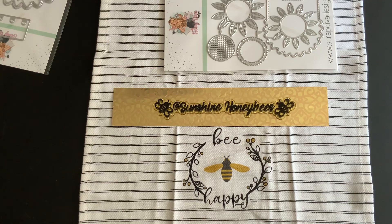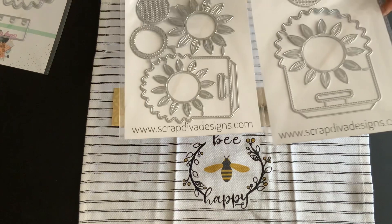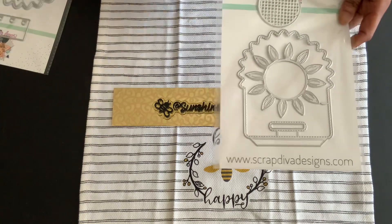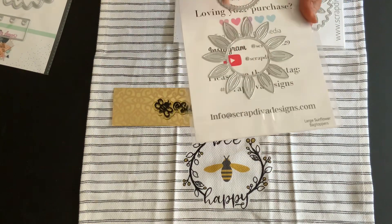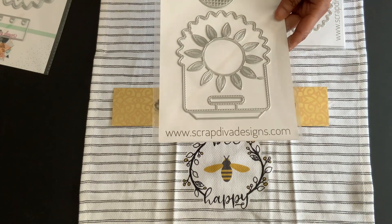The next one is also a sunflower bag topper, but this is the large version. If you see, there is a difference in size — this is the bigger version. It comes with all the same pieces, and you can add all kinds of stuff. This design will never go out of style.